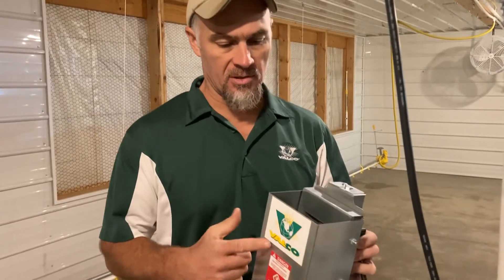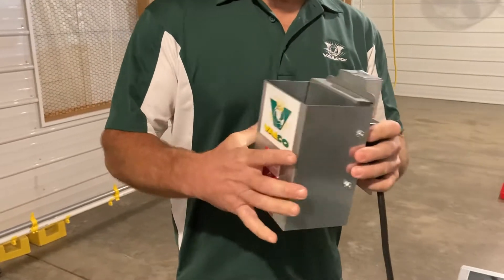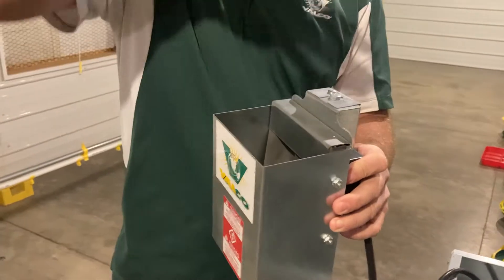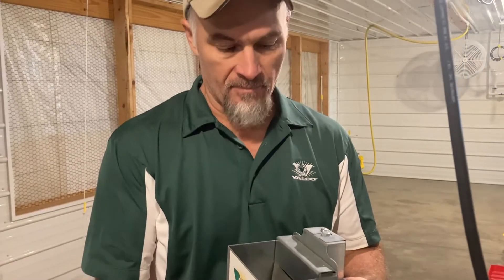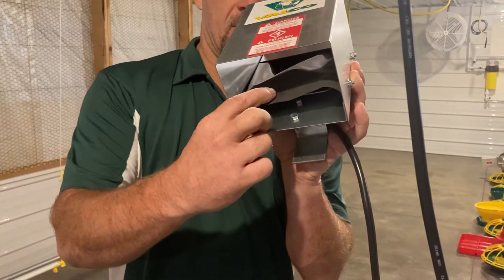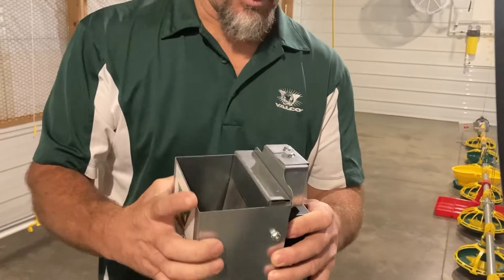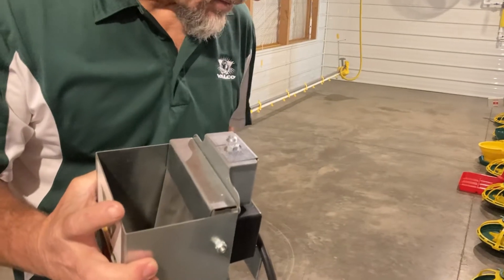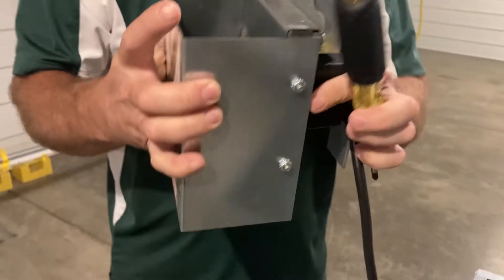Today we're going to show you how to adjust the hopper level switch — this is the mechanical switch. The feed has been piling up in this hopper switch. When I trigger the switch I can hear it clicking, but the feed still piles up. So one of the easy ways to find a good set point for this is...